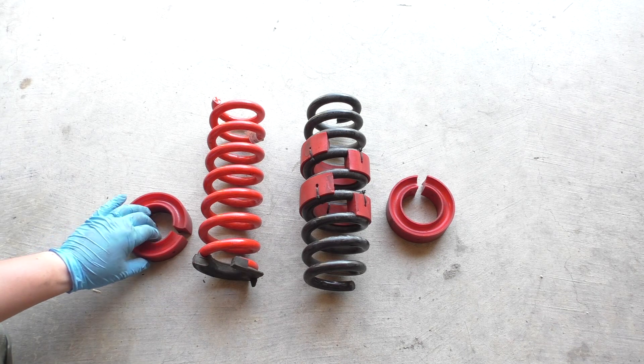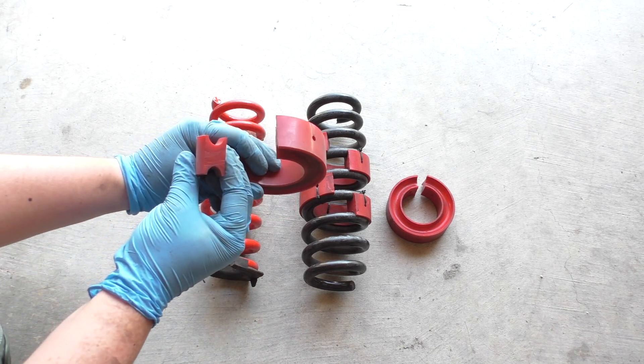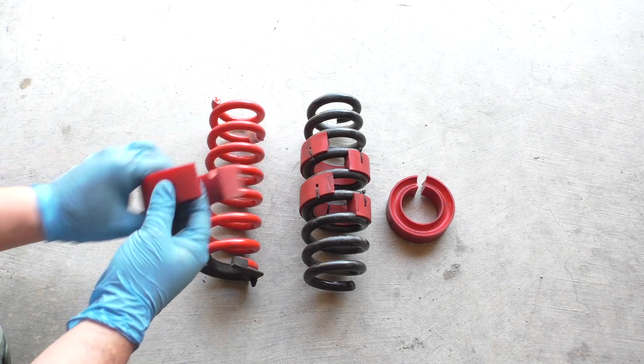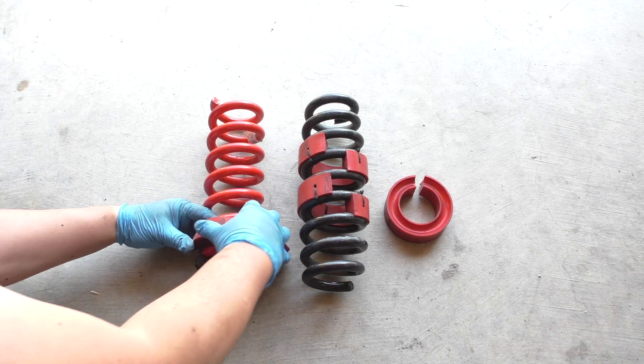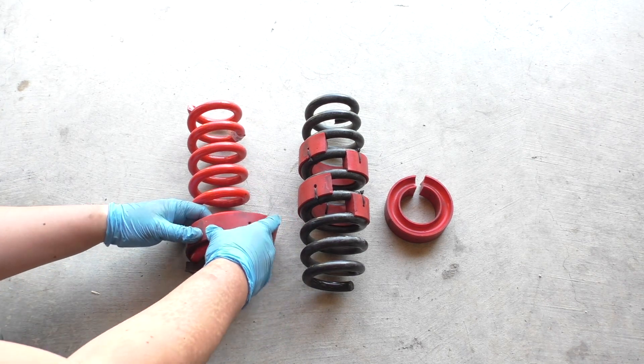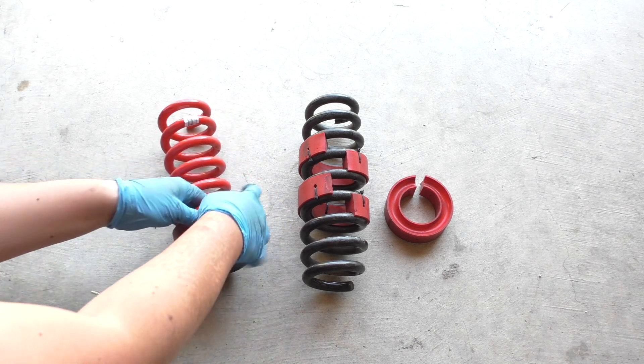To install the spring rubbers, you can see how the channel right here — the coils just fit in there. So what we'll do is just take it and snap it into place around the coil. Since this is an unloaded spring, this is pretty easy — just rotating it around and popping it in.